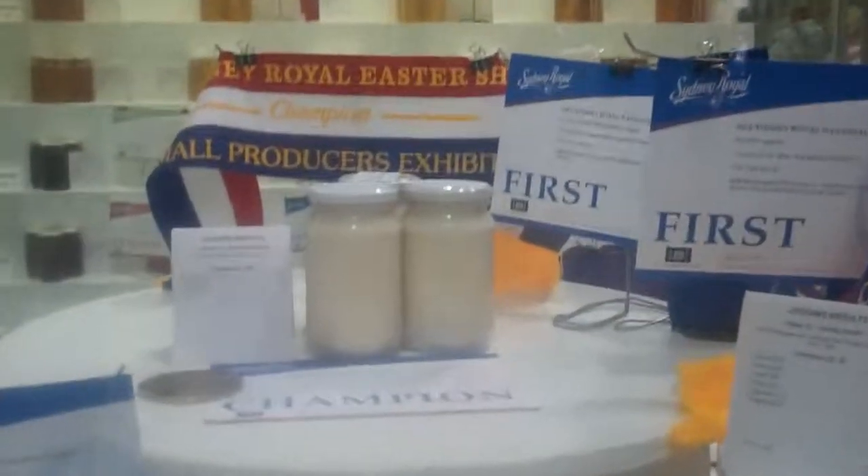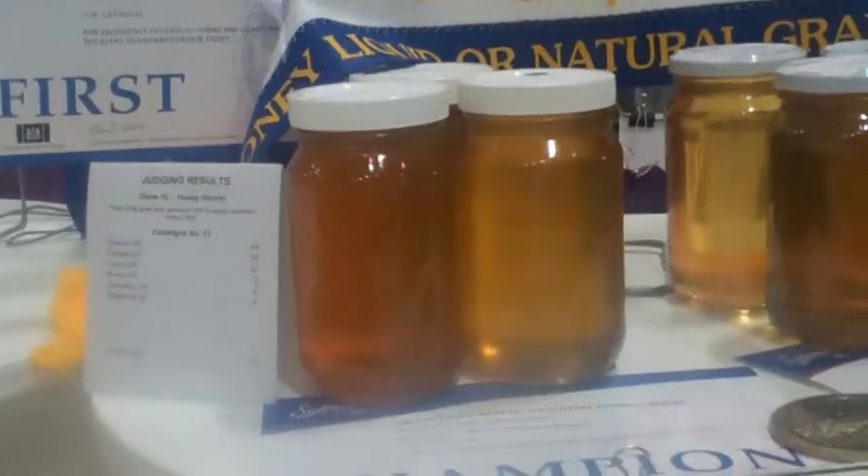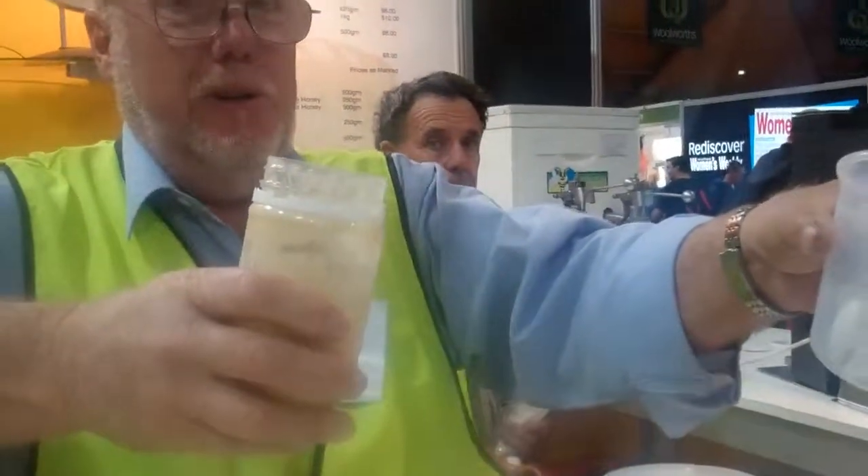There's some other funky white honey — it's creamed honey. This is honey liquid. How can they all be champions? This one looks like it's in a whiskey bottle — I think it is. All right, we're going to give creamed honey a go.